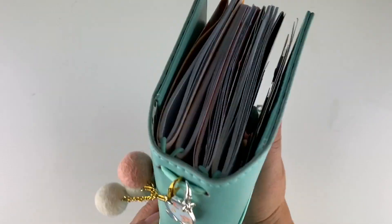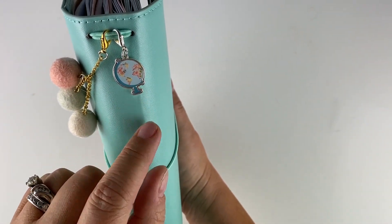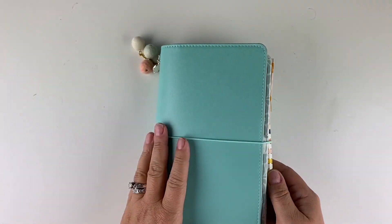For my July setup I have made this cute little charm that I'm just hanging off of the elastics, and then this is a little charm from Peach Palm and I will also link to that.